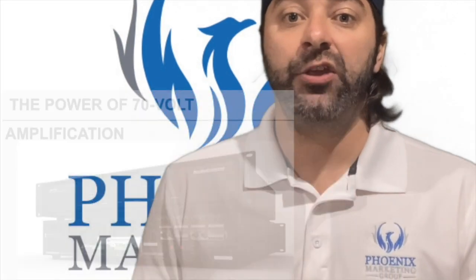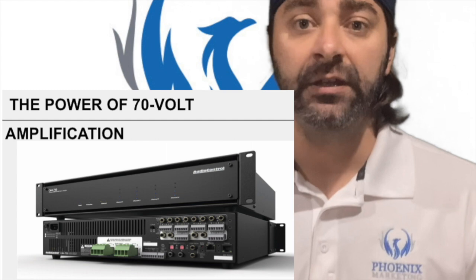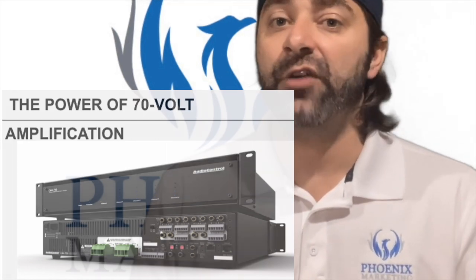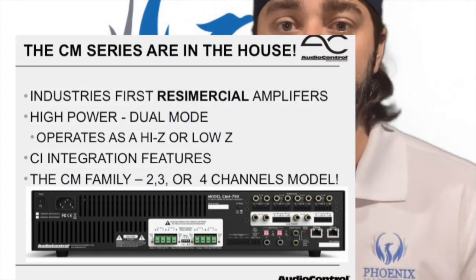Outputs can be configured to 70-volt, 100-volt, 8-ohm, and mono or stereo, giving integrators the configuration flexibility they need to accommodate any system architecture. AudioControl offers three solutions in their CM line of amplifiers.